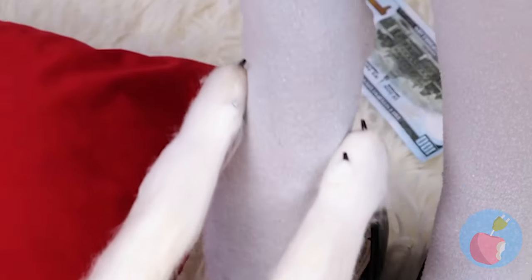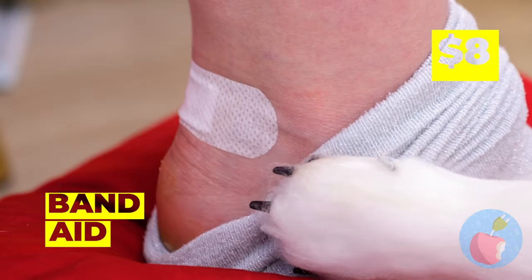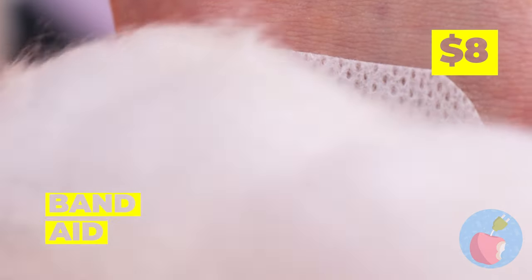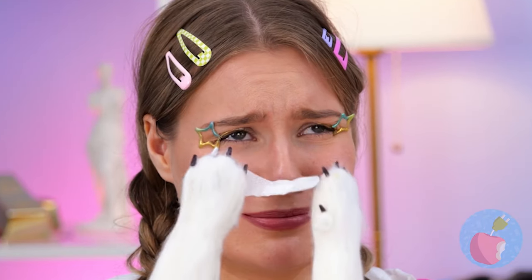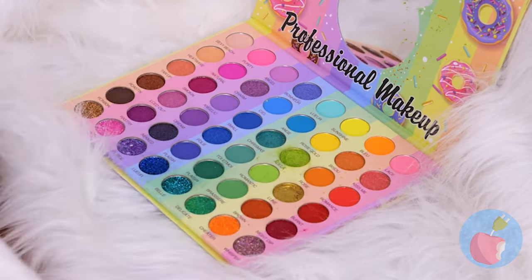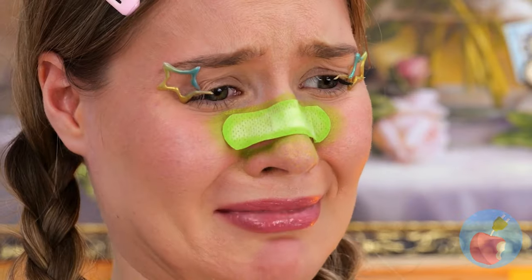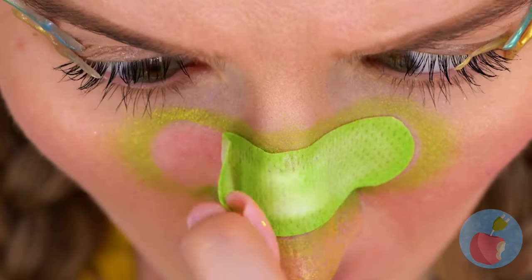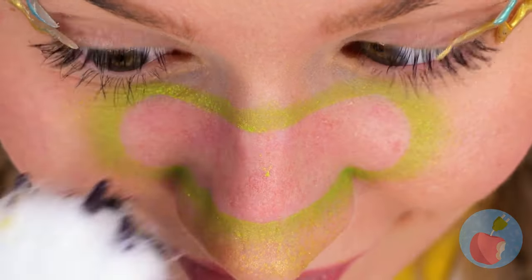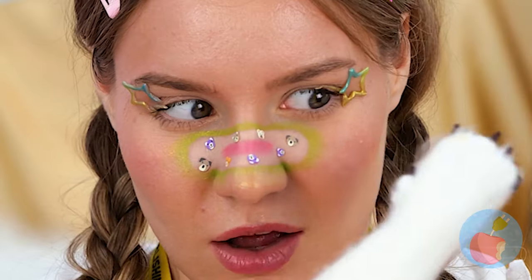Now let's fix up those shoes and socks - maybe something less Alice in Wonderland! Oh, a band-aid? Inspiration strikes! Let's put it on your nose and add some makeup. Grab your brush - how about a nice green color? Make sure to color outside the lines! Now peel it off and add some stickers - you just can't go wrong with teddy bears!